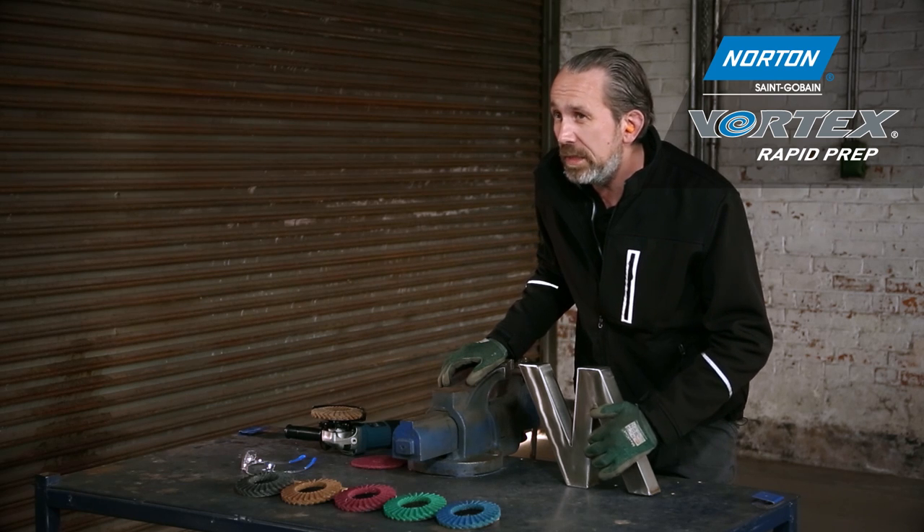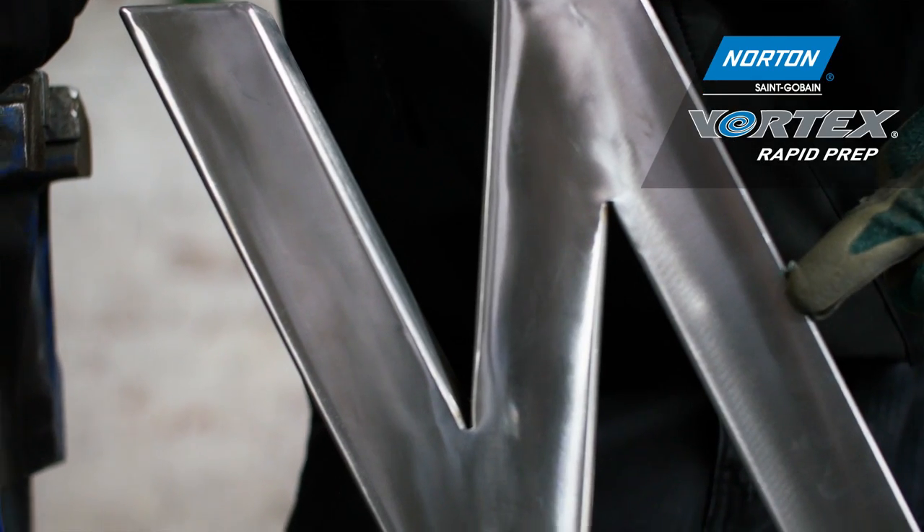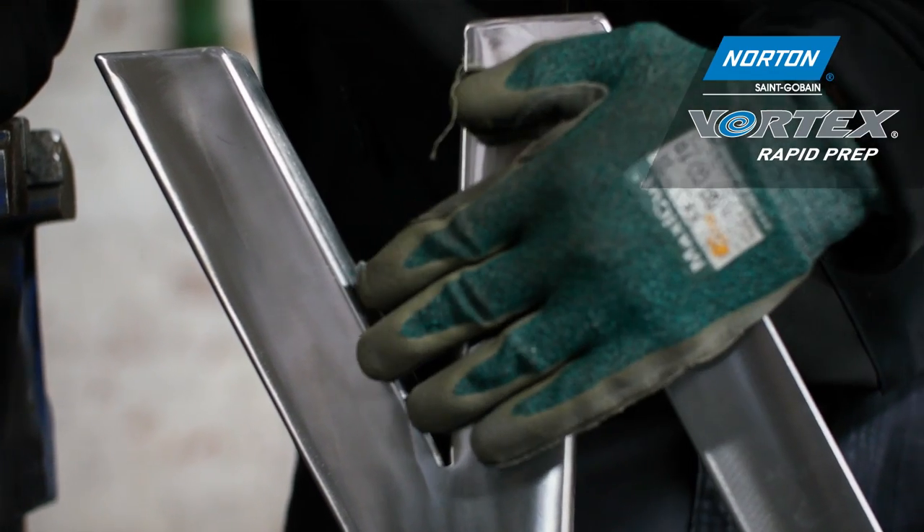Here we have the finished product: the finish from the coarse disc, the finish from the medium disc, and the finish from the very fine disc. As you can see, we're getting ever finer as we go across, with the finish getting better as we move toward the very fine grade.